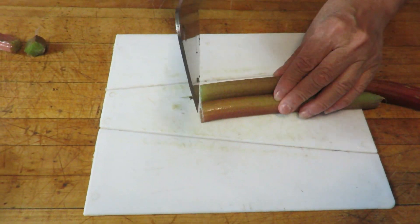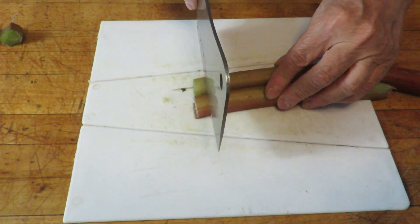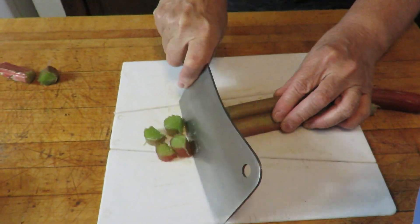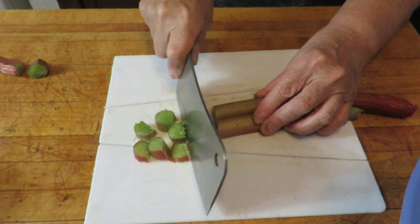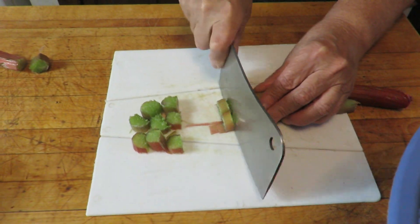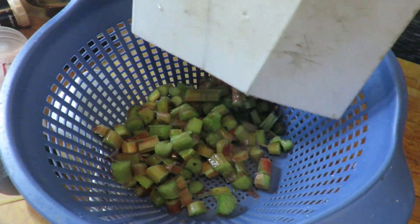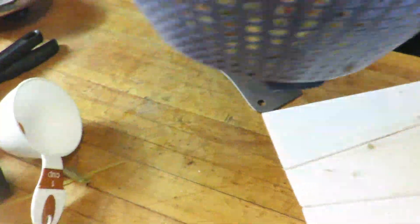I am going to make rhubarb bread and I need 1½ cups of chopped rhubarb. So that's what I'm doing right now — I'm chopping the rhubarb. Here's the chopped rhubarb. I'm going to rinse it really well. It's 1½ cups.